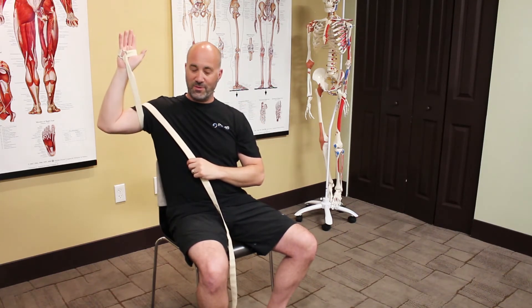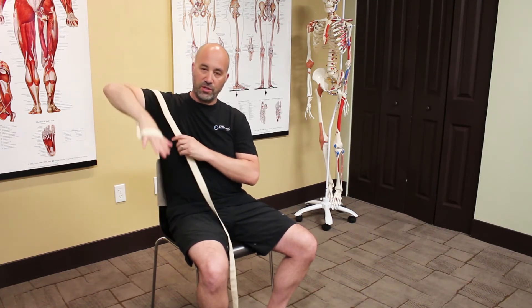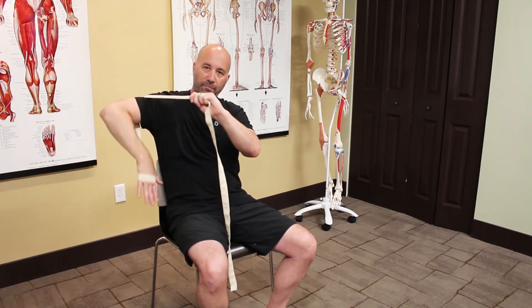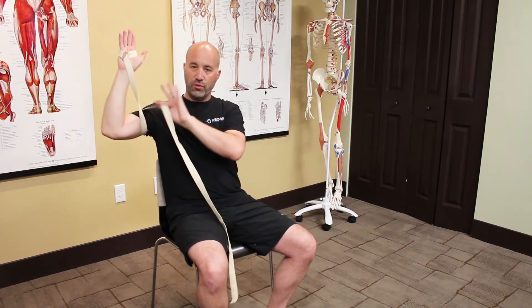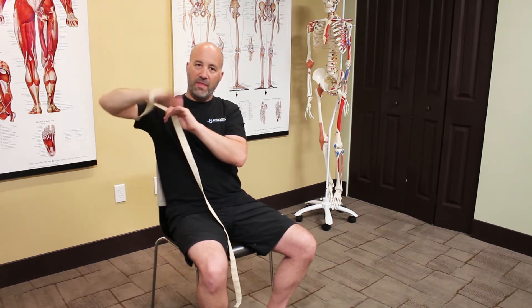Start in external rotation and then go into internal rotation, help with the strap. Back out, help with the strap. Make sure you're using the muscles of this arm to get through the stretch — don't just use the strap, just use it to help at the end.